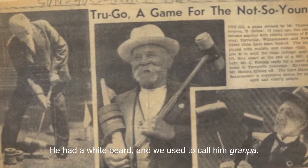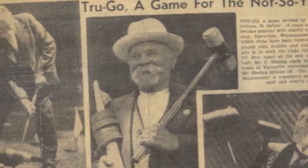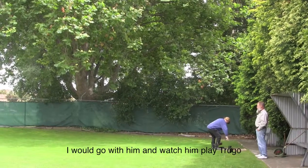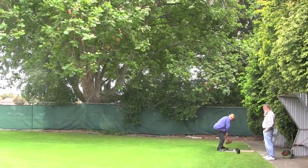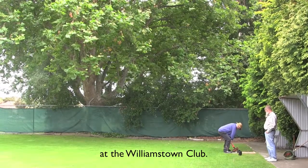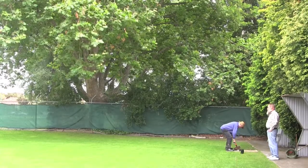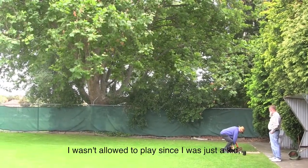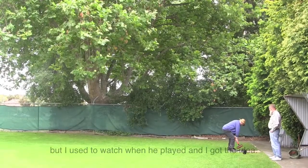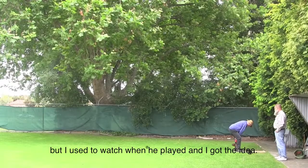He had a white beard — we used to call him Grandpa. I would go with him and watch him play Truco at Williamstown Club. He was a good player. I wasn't allowed to play since I was just a kid, but I used to watch when he played and I got the idea.